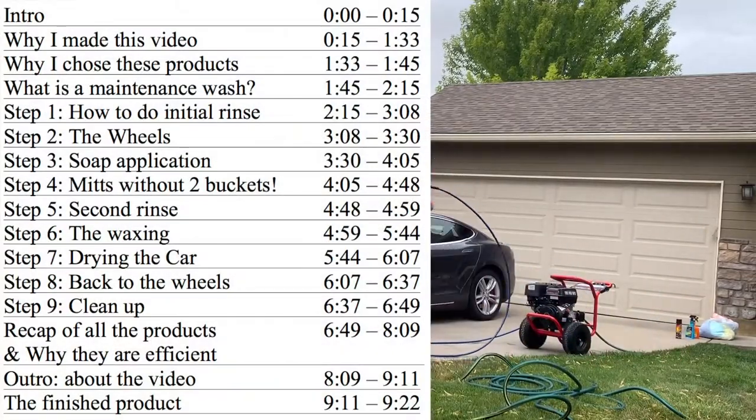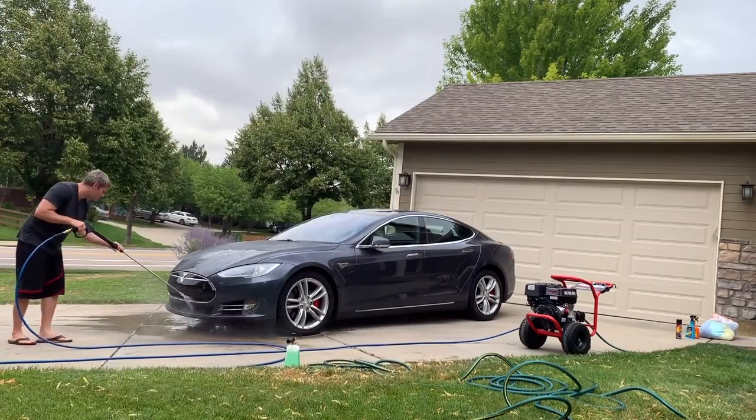Hey guys, welcome to another episode of Walt's How To's and Reviews. Today I'm going to cover how to wash your car in less than 20 minutes, giving it a clean, professional look. That includes everything — washing, drying, waxing, setting up, and cleaning up in less than 20 minutes.